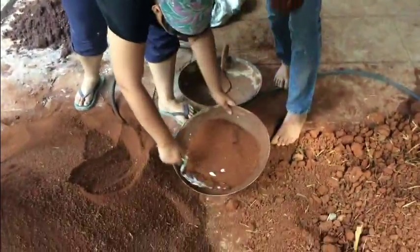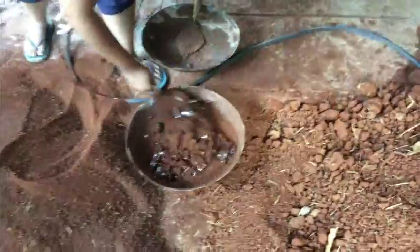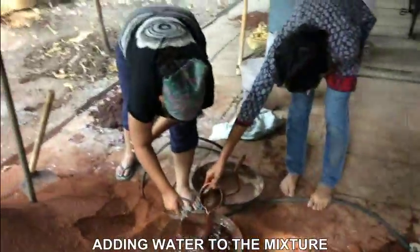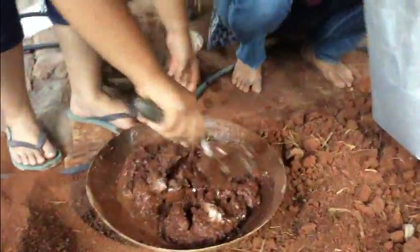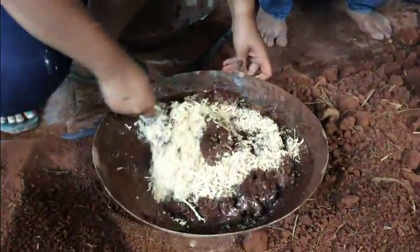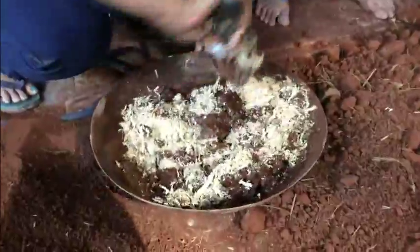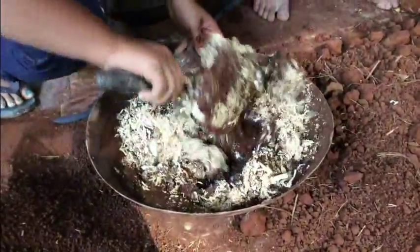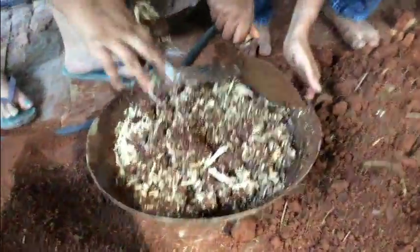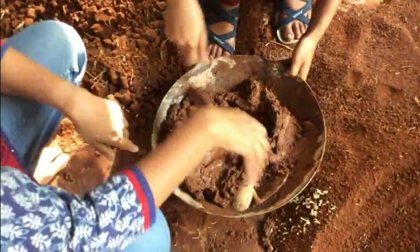I'm going to add water in this and the same water will go in. I'm adding one or two handfuls of husk — quite a bit of mixing because you have to literally break all the lumps, so it's a good 5–10 minutes of just mixing. A little bit of water just for workability.